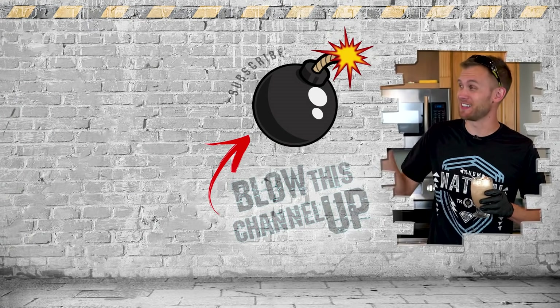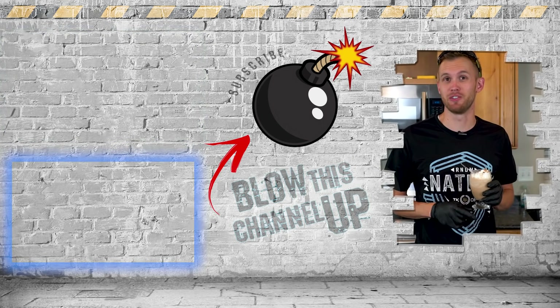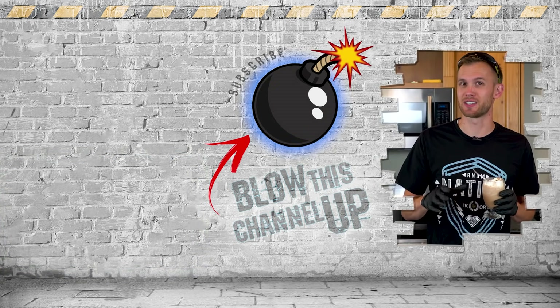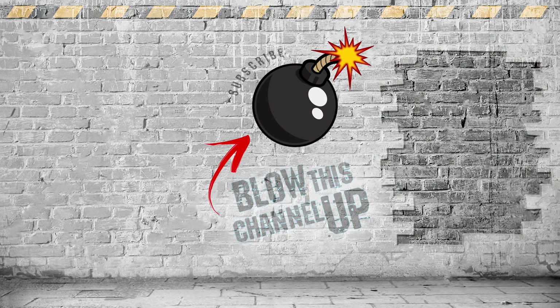Guys, there's still more for you to see. That box up there will transport you directly to our last video and you should go check it out. The box down at the bottom will show you what YouTube thinks you should be watching next. And this button right here will subscribe you to our channel so you never miss another video. Don't forget to ring that bell and we'll see you in the next one.